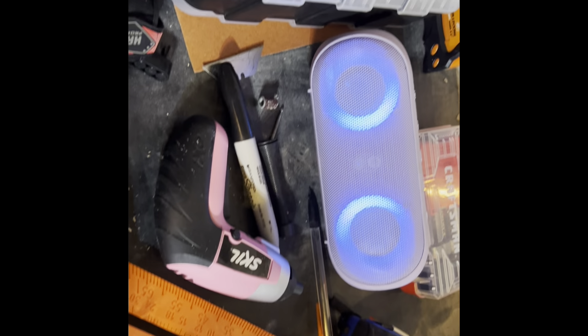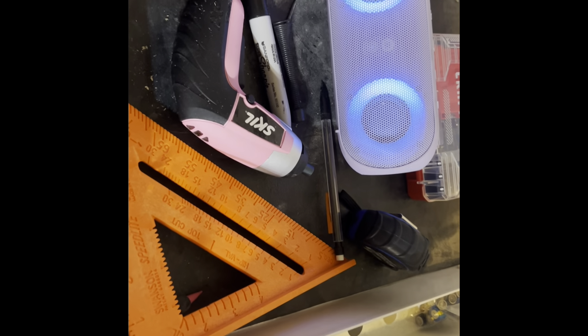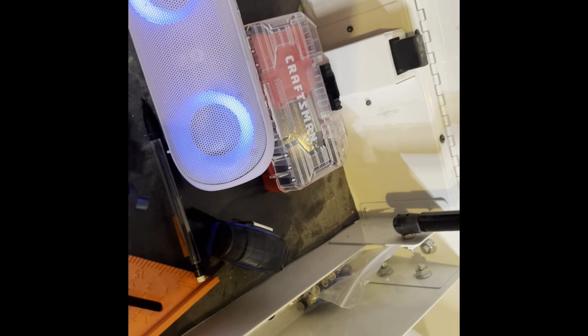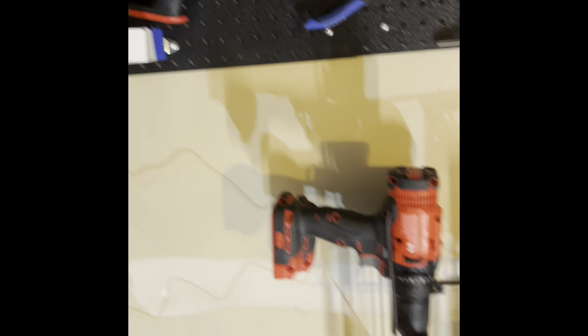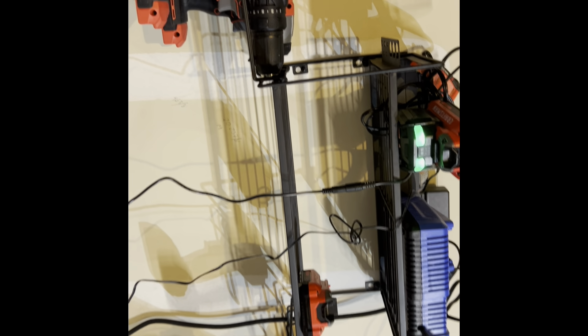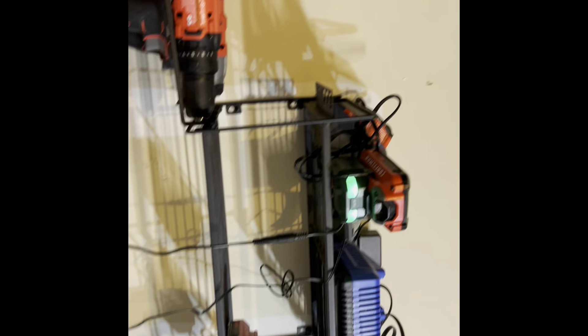Nuts and bolts, nails, and things like that. Got my safety equipment. Of course, we got the speaker for when we're working out here. Just some random stuff that I usually need for all my projects. Got a really nice power tool shelf up here. It looks really good. I got Craftsman tools.